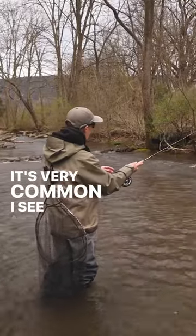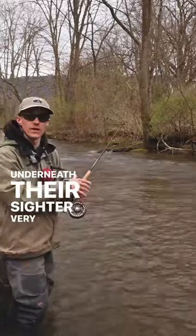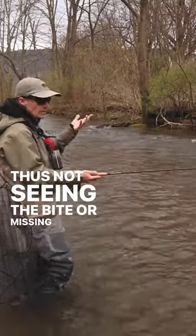It's very common I see anglers where their flies might sweep underneath their sighter very quickly and lose connection, thus not seeing the bite or missing a fish.